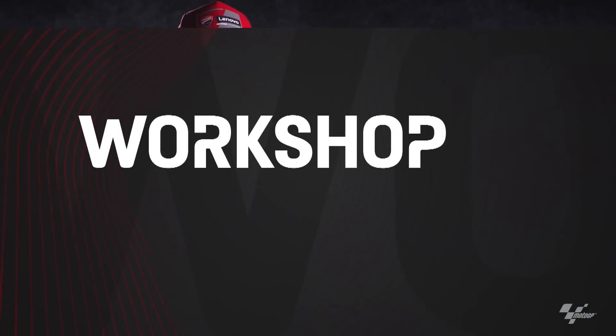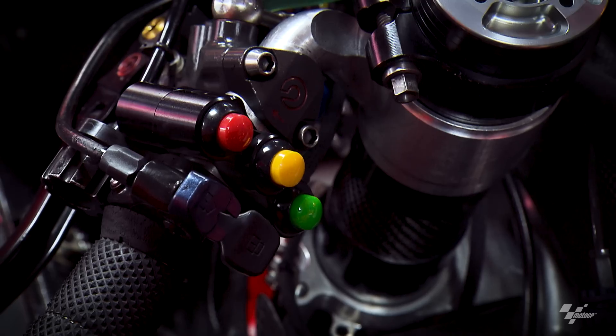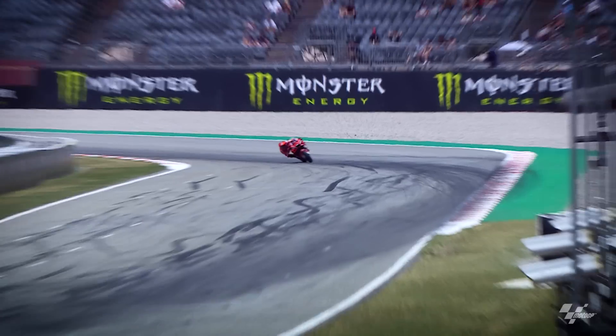Before starting to play, I would like to say that we have a lot of buttons. We have three types of buttons: the red, the yellow, and the green. And they are for power, fuel, and engine brake.